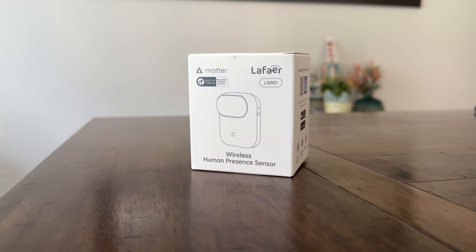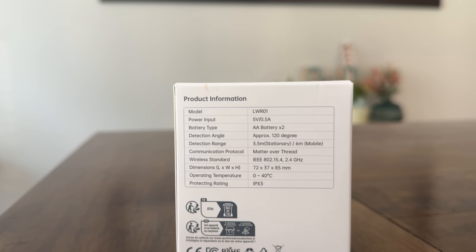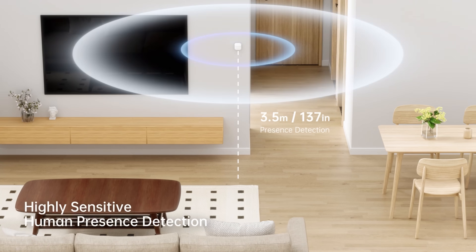It's the LaFerre LWR-01, and that is a Matter over Thread presence sensor. It uses millimeter wave technology on the 24 gigahertz frequency. It can detect presence up to around 12 feet and motion up to about 23 feet. It has a detection angle of about 120 degrees. There's a built-in ambient light sensor, which is pretty common on devices like this, and it's also IPX3 splash resistant.